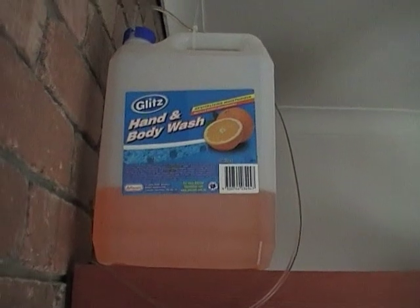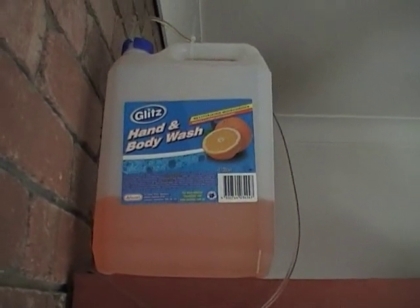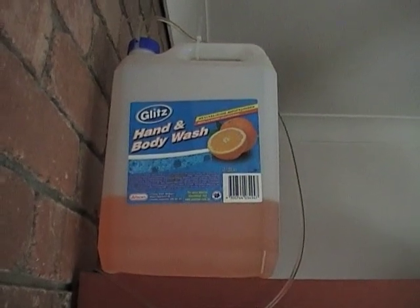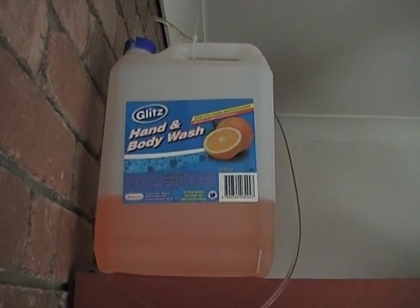It's a fairly thin liquid. If you are going to use this gravity sort of method, I would suggest getting a fairly thin liquid, otherwise it just takes way too long.